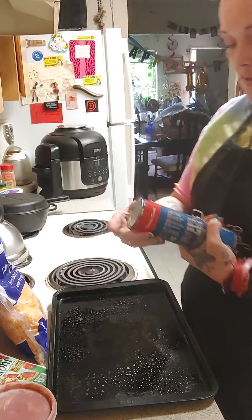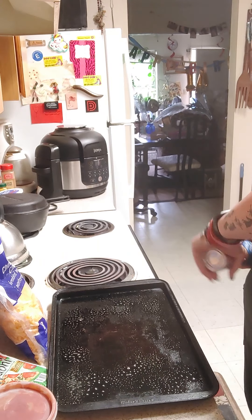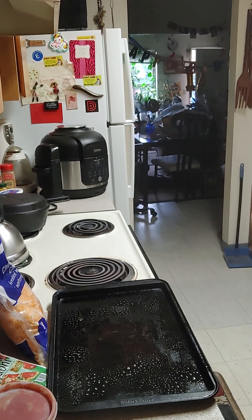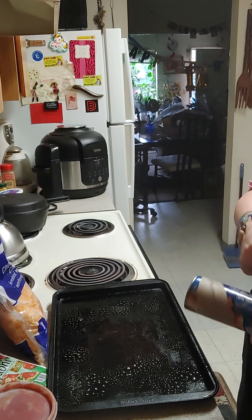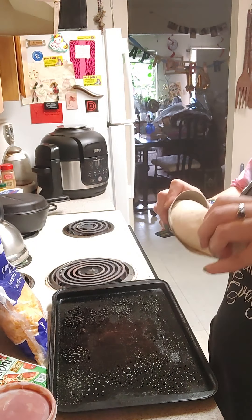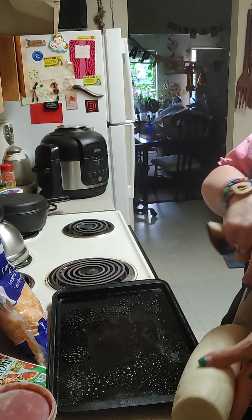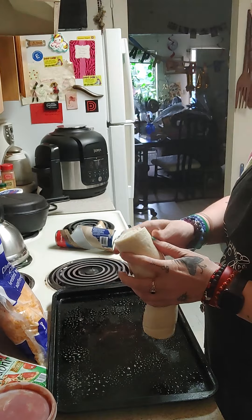We'll preheat the oven to 350 and I'm going to pop this dough can because it scares her — I want to do it before she gets here. There we go, that wasn't a bad pop, just had to beat it up a little bit.